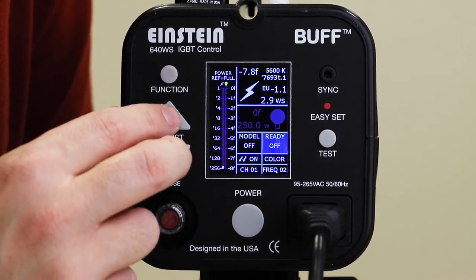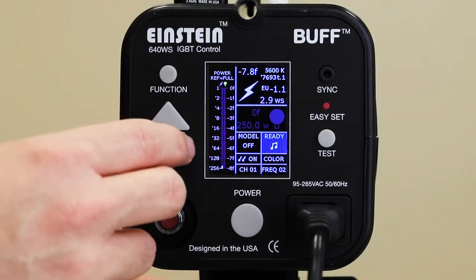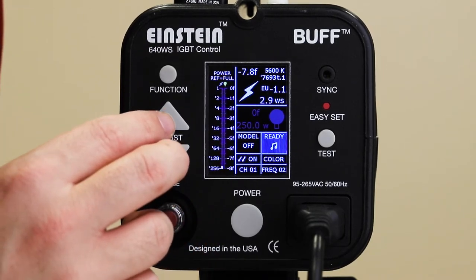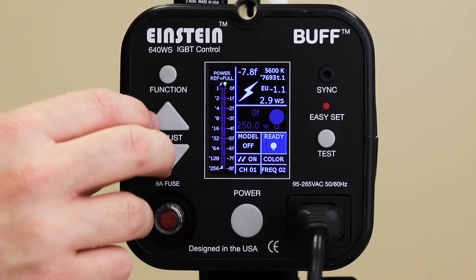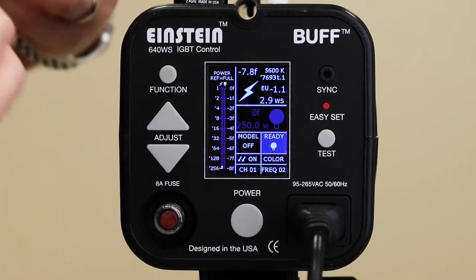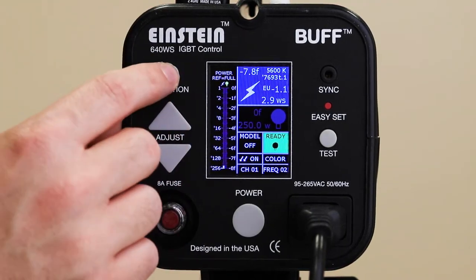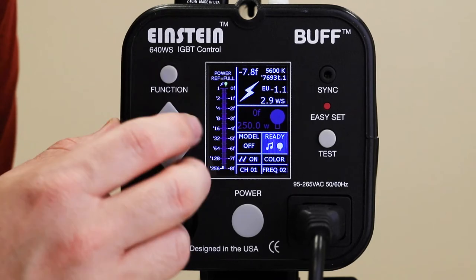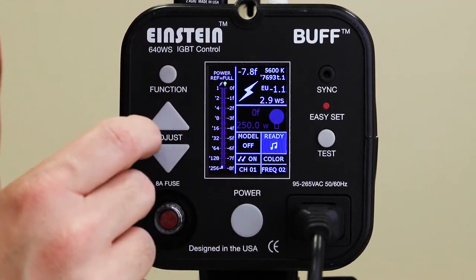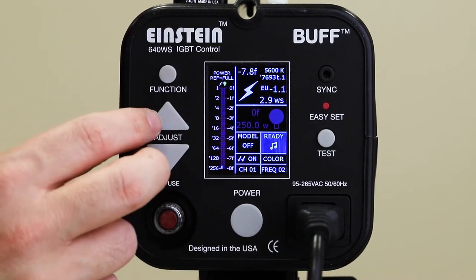The next screen just says 'ready.' You can change that to off, a musical note — which gives a little audible chime whenever you make a change — or a light bulb icon, which means the model lamp will pop on for a second when the flash has recycled and is ready to go again. There's also 'both' to combine those two, or off. I typically like to keep the musical note on so I have an audible chime whenever I'm changing the power settings.